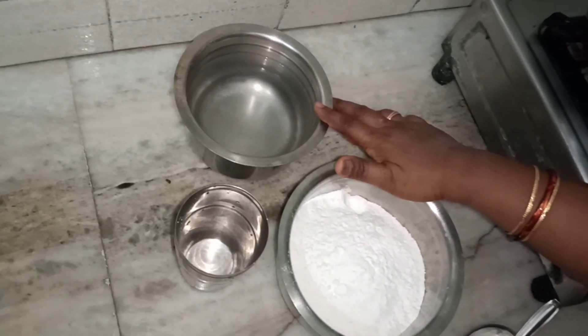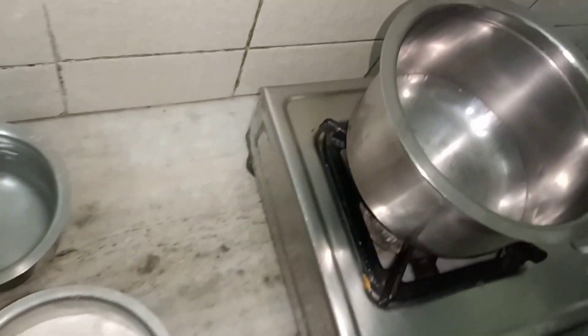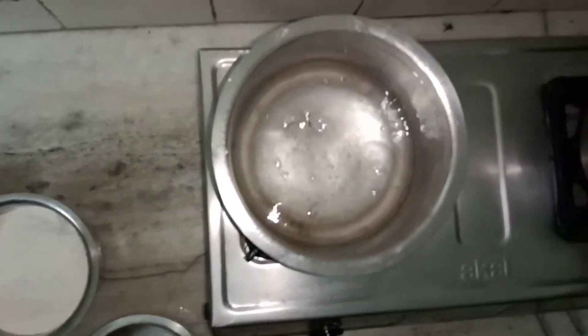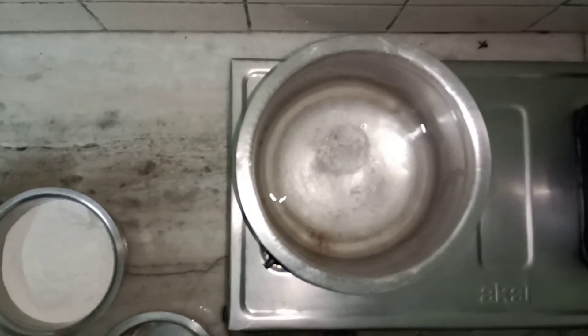We are going to add 2 glasses of water. We are going to wash with 2 glasses of water. After the water, we will wash it. We will wash the water twice so we can clean it.